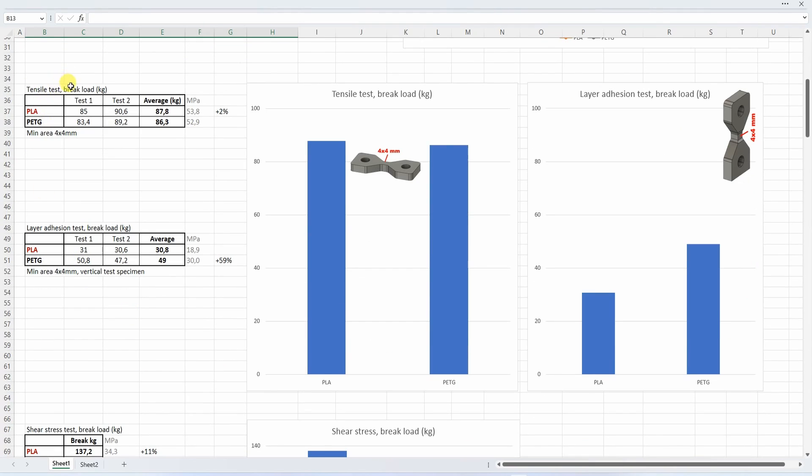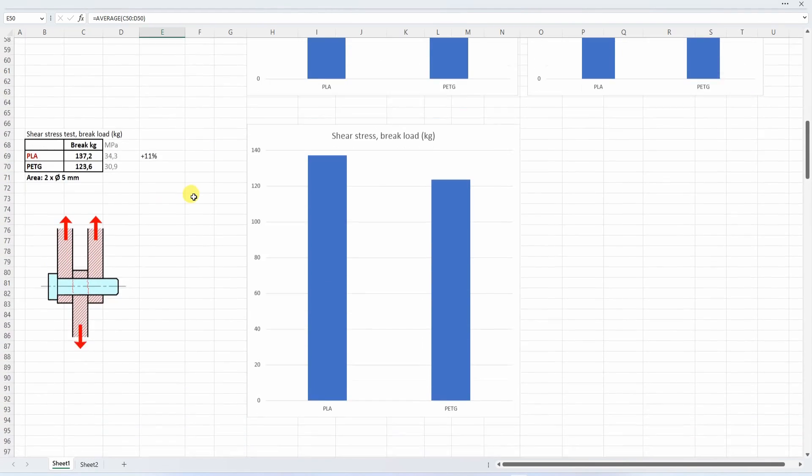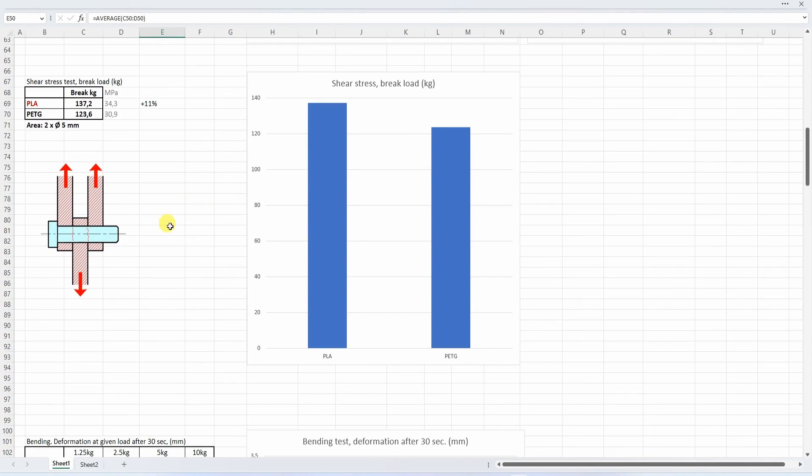Tensile test — I measured only the break load here. It was very similar: breaks around 87–86 kg in both cases. The biggest difference can be seen in the layer adhesion test — everything above 20 kg is acceptable, but the PETG achieved almost 50 kg break load, which was very impressive. For shear stress, the difference is very minimal — PLA is a little bit stronger.